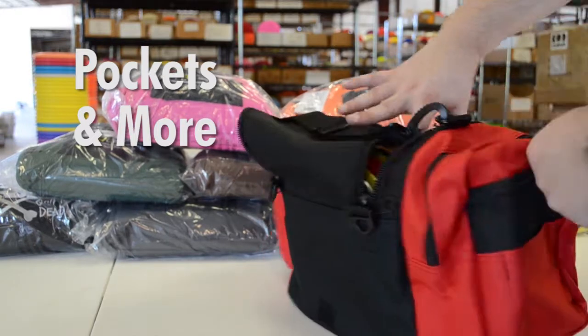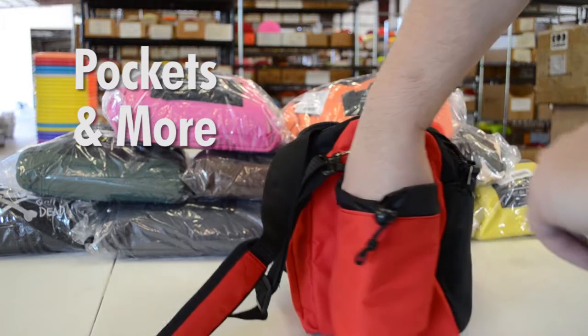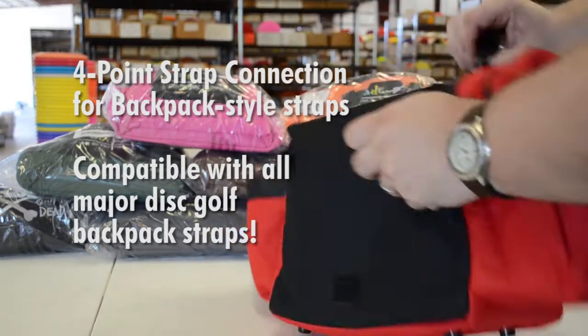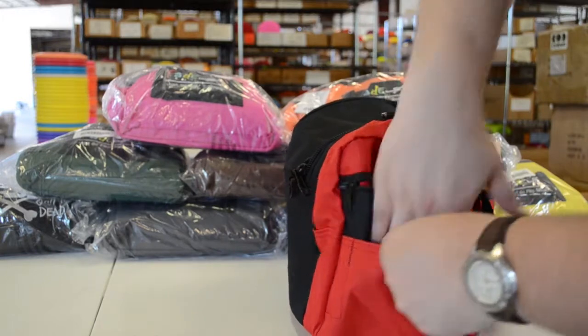Included is a padded adjustable strap. One great feature of the Crunchbox is that it's got 4 connection points — 4 backpack style straps. Not many bags this size have that feature.